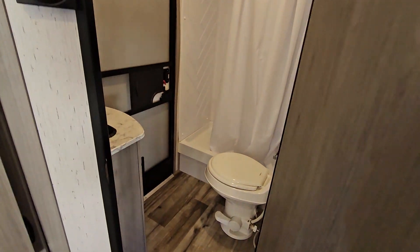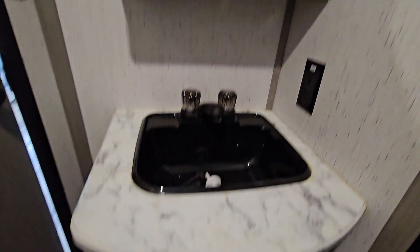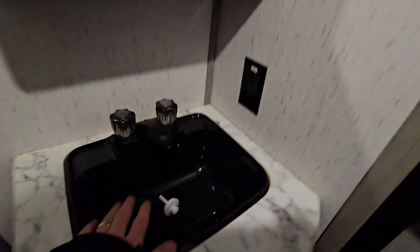Going into the bathroom — there's a foot-flush toilet and a nice stand-in shower with no damages. There's a vent above and an AC duct in here as well. Nice big sink, a medicine cabinet, and the sink is large enough to comfortably fit two hands. There's also the outside door for exterior access to the bathroom.